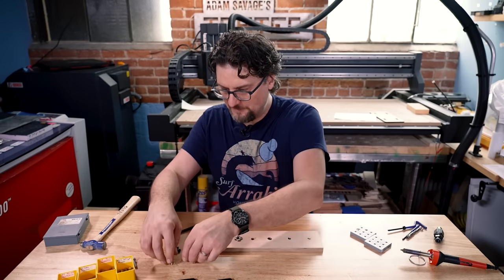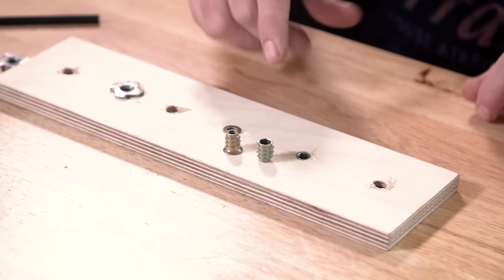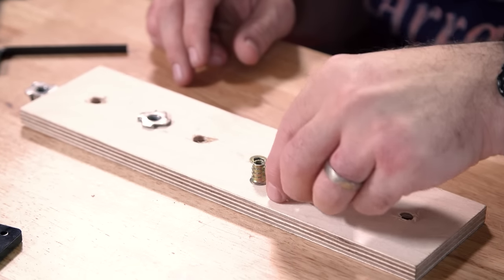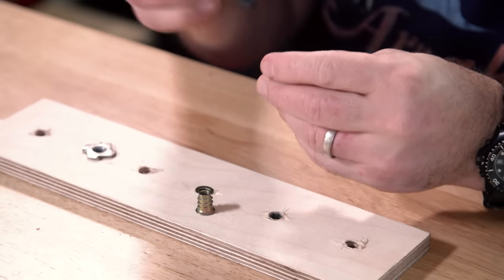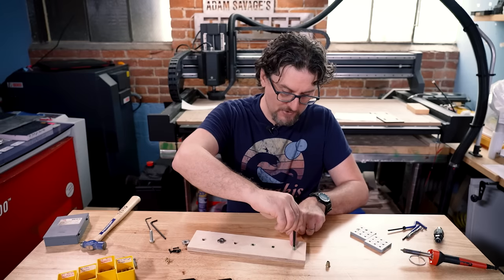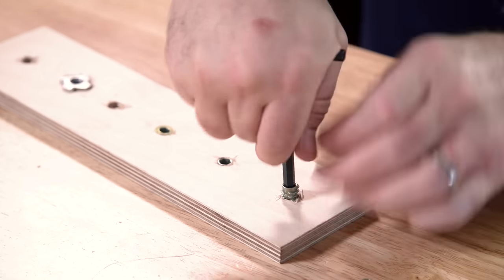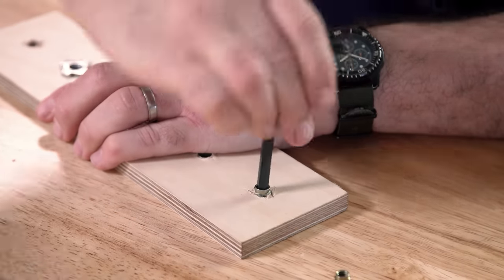My particular favorite are these inserts that you screw into the wood. You drill a certain size hole based on the manufacturer's specification on the package, and they have a hex key opening on one end that you use to drive them into the wood. They have coarse blades on the outside that really bite into the wood and cut well, and then you simply screw it down into the wood until it's at the depth that you need.